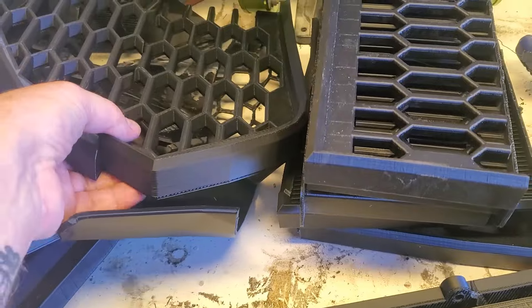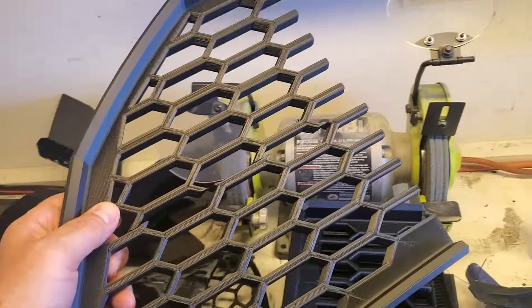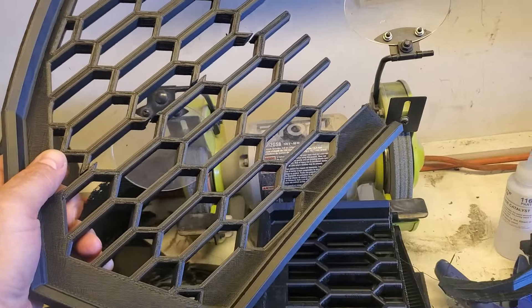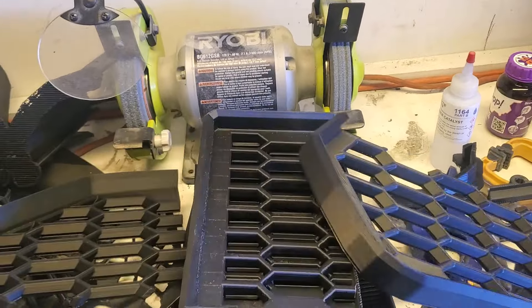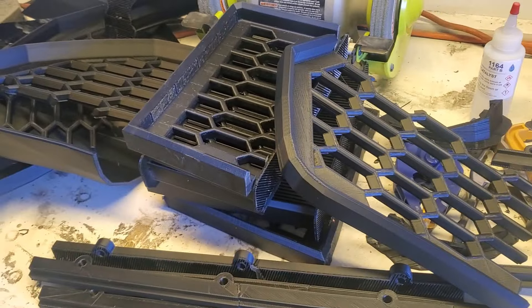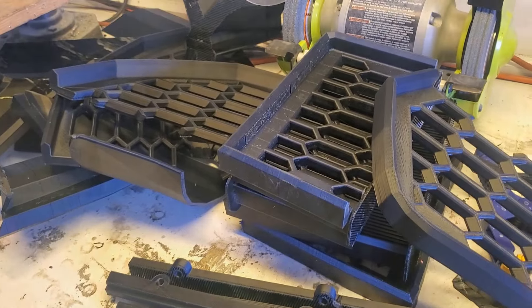The next thing is I'm starting to print the radiator grill — that's the big side grill that goes on the car — which will all get done in carbon fiber. So stay tuned for that.